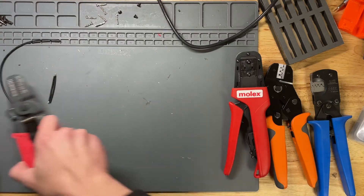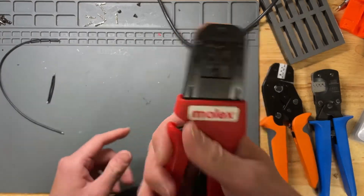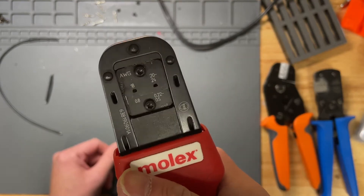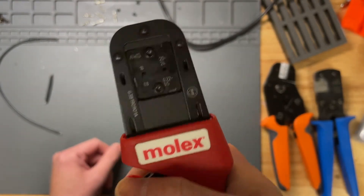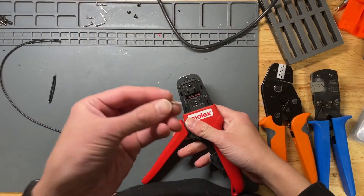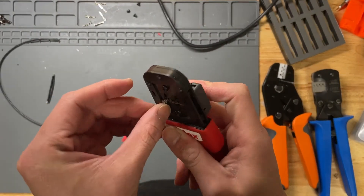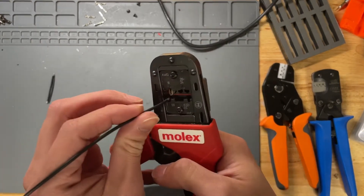So my favorite is the official Molex tool. This baby will get you a nice, clean, crisp crimp. I'm using 18 gauge wire here, and I use official Molex terminals — they're the best. Let me demonstrate.